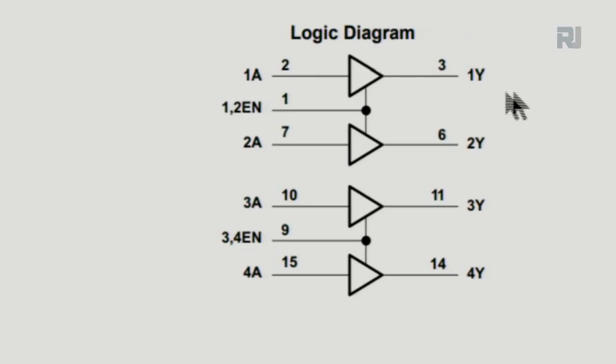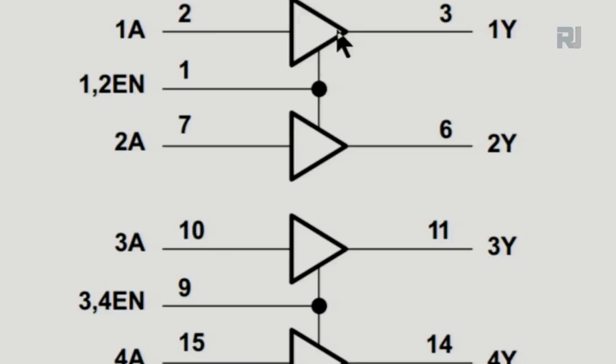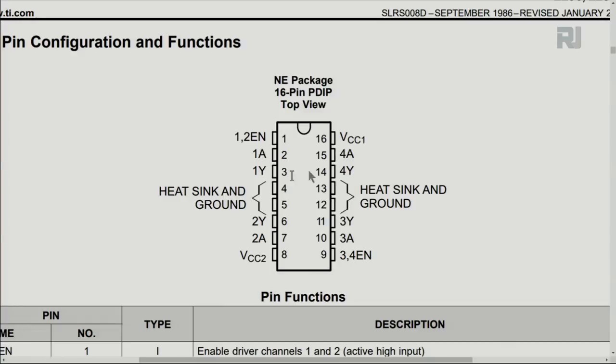Pins 1, 2, 7, 9, 10, and 15 correspond to the chip's physical pins. All 'A' labels — 1A, 2A, 3A, 4A — are inputs, and all 'Y' labels — 1Y, 2Y, 3Y, 4Y — are outputs. For example, 1A is the input and 1Y is the output of the first driver. Here is the 16-pin chip: 1A is the input and 1Y is the output, forming one half-bridge driver. Pins 4 and 5 are heat sink and ground connections.